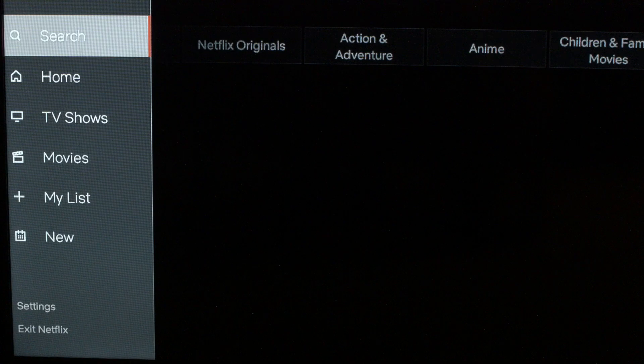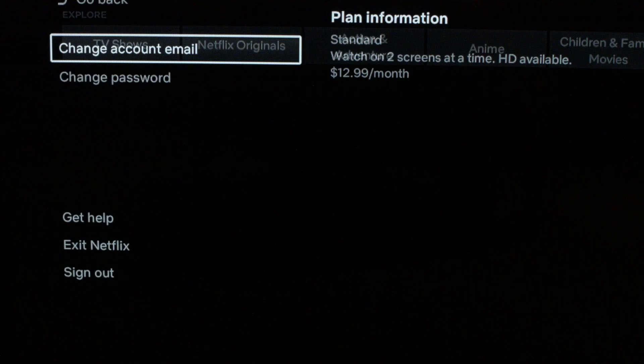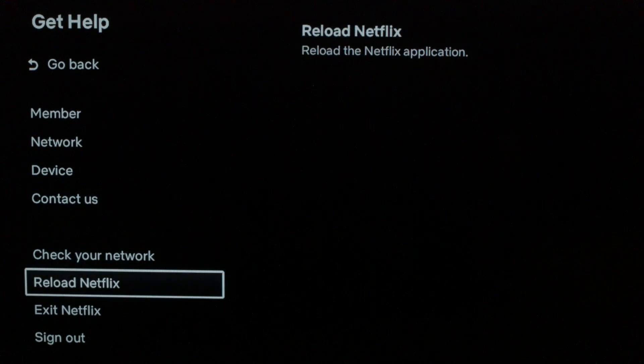The first thing I want you to try: go into your Netflix and scroll down to the settings menu, then scroll down to Get Help, and then scroll down to Reload Netflix. Click Reload Netflix — this will reset the Netflix app. If this solved your problem, great. If not, try the following.